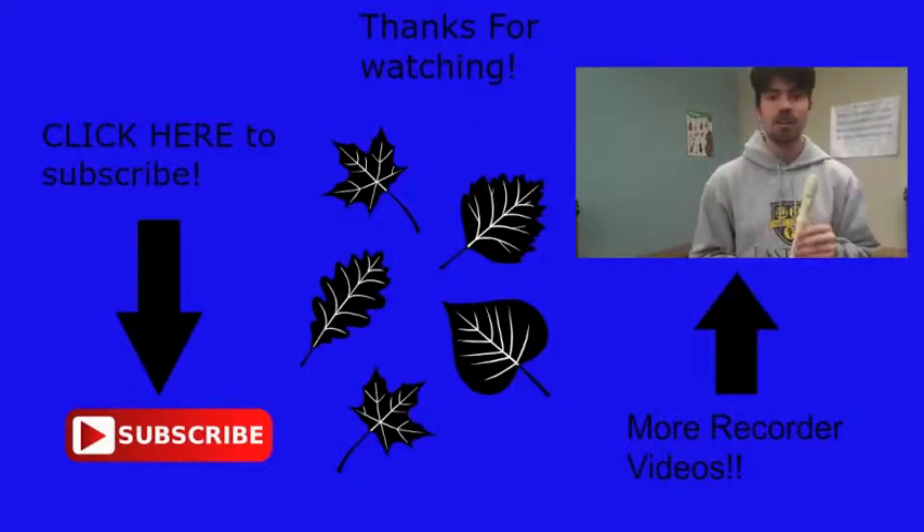Special thanks to Miss Evans and everyone who made this recorder video possible, and special thanks to everyone who's learning the recorder or teaching the recorder. You guys are awesome. Have fun, and good luck.